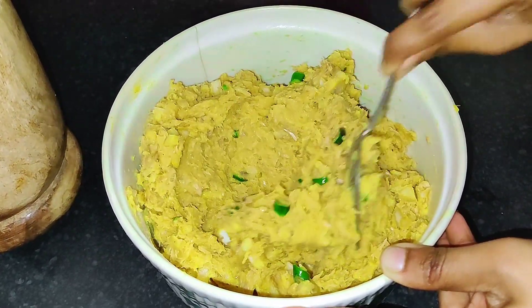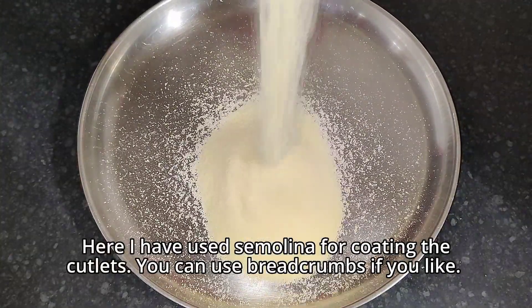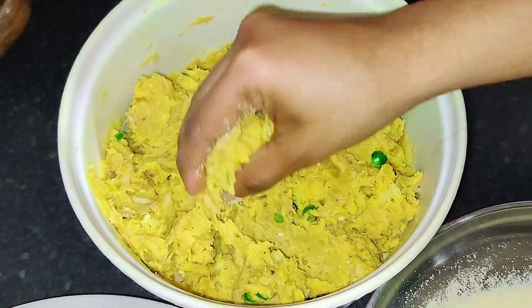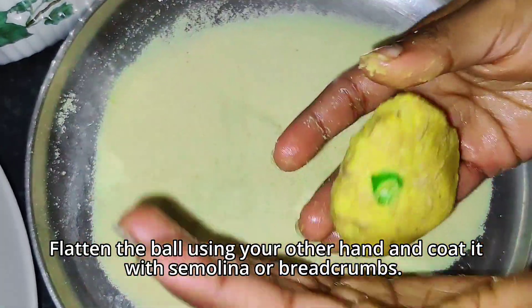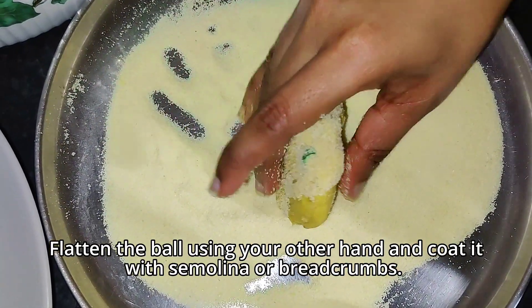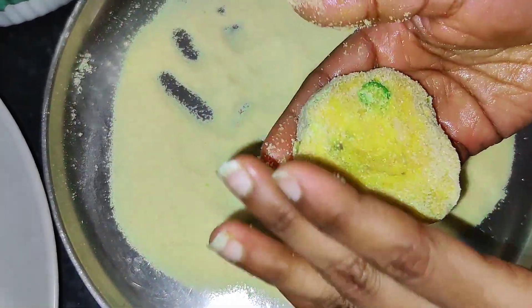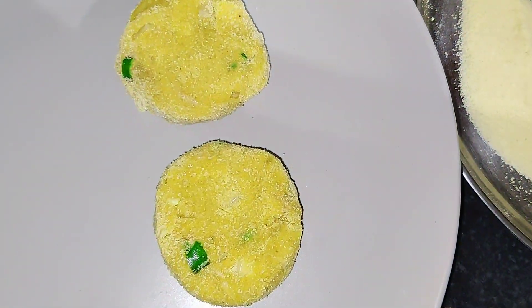In a separate tray, pour in some semolina or breadcrumbs, whichever you prefer. Grab a small amount of the mixture into your hands, shape it into a ball, and flatten it. Dip each patty in the semolina or breadcrumbs until well coated. Repeat the same process for the remaining patties. You can also dip the patty into a beaten egg mixture and then coat it with semolina or breadcrumbs — it helps in keeping the patty intact.